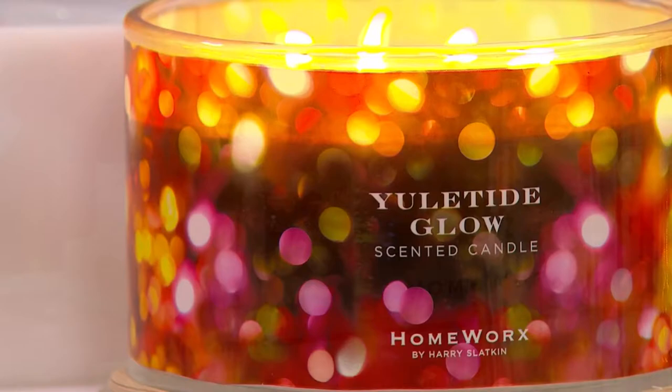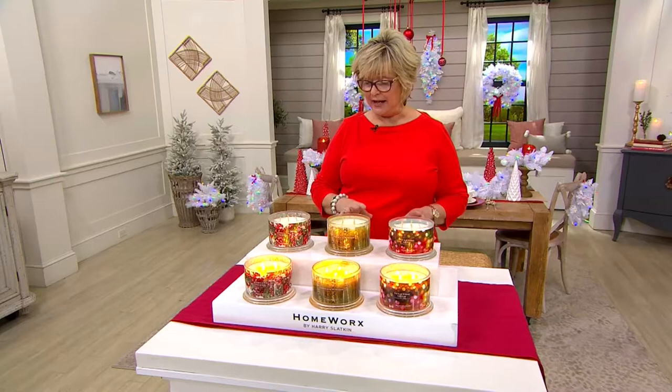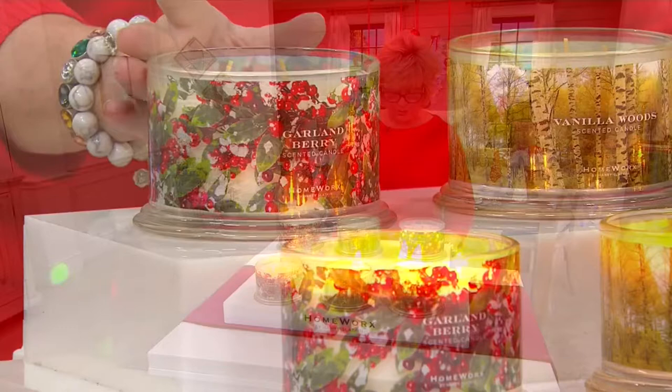The snow-tipped pine is gone. So those are your three choices. Each one's going to give you 30 to 55 hours of burn time, and each one comes in this beautiful glass vessel with the decorative wrapped label that's going to look lovely on your table.